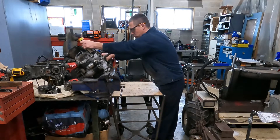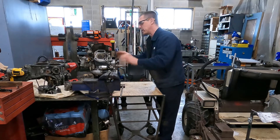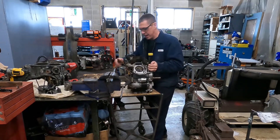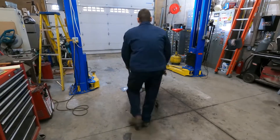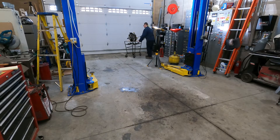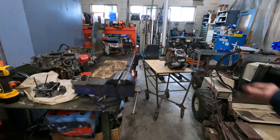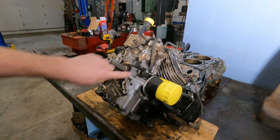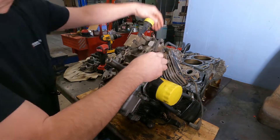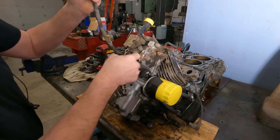Today we're back on the Grasshopper motor, Kohler motor. Before I take it apart, I'm going to blow off all of these joints. So we've got a torn hose here, and that's for the fuel pump. You can see that it's pretty messed up, so we'll have to get a new one of those.